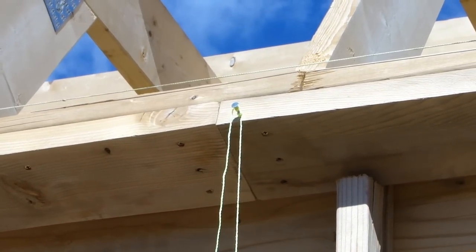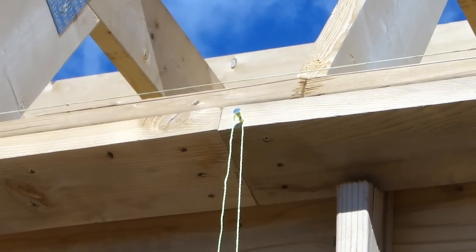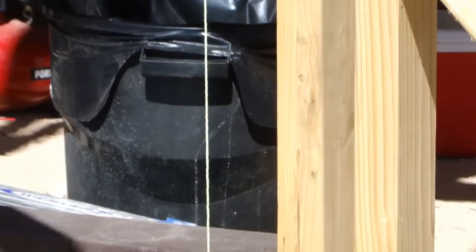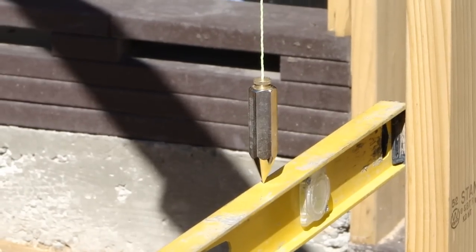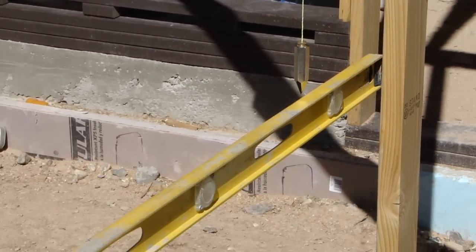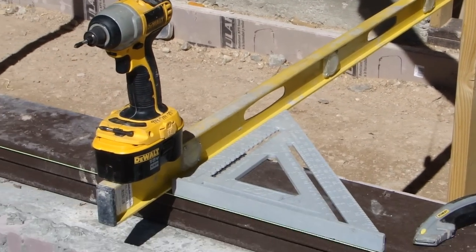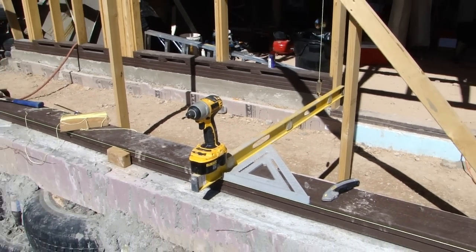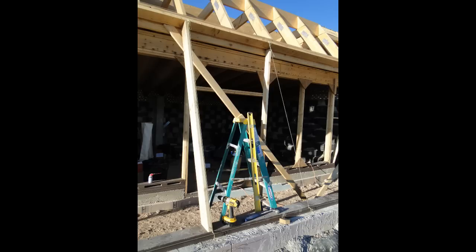First thing you need to get is the point on the top plating where you want the strut to come up to. Once you get that point, you put a roofing nail in there and hang the plumb bob down. Then you get square from your plating with a framing square, extend that out with a level, and meet the plumb bob at the end. Then you have your two points from bottom plating to top plating where you need to run your strut.